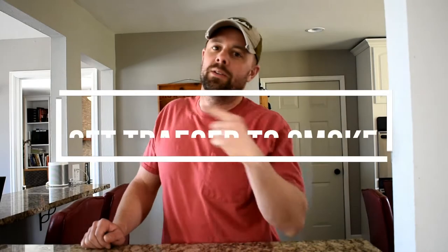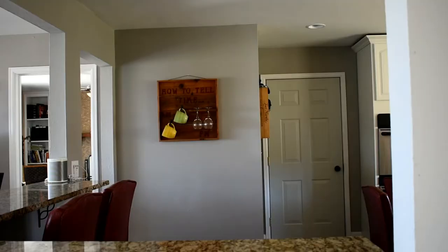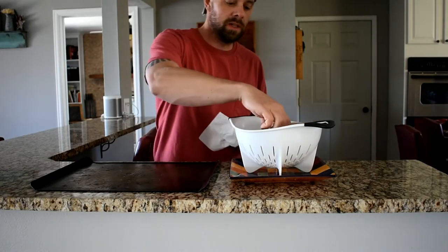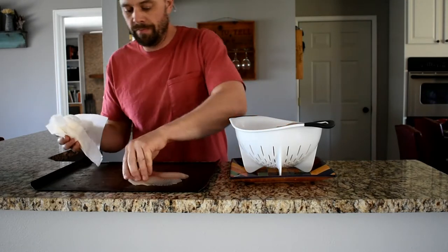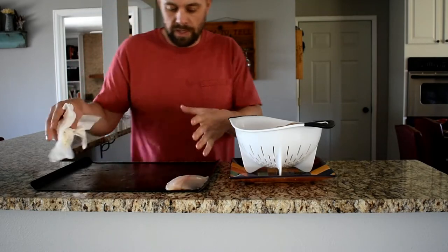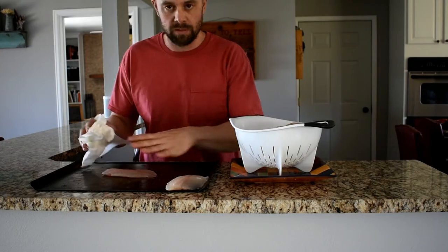After our hour's up we're going to head out to the Traeger, put it on smoke, and get that going. Now that our Traeger is on smoke, we're going to rinse the fish with cold water and pat it dry. It makes it easier if you put them on something like a cookie sheet, because we're going to spread some stuff on them.